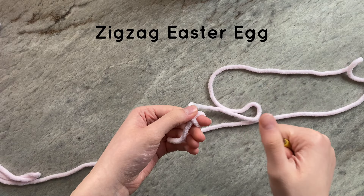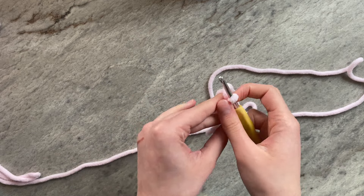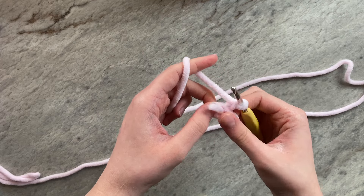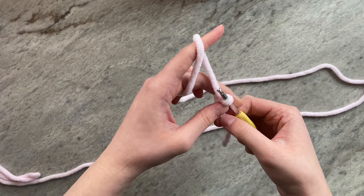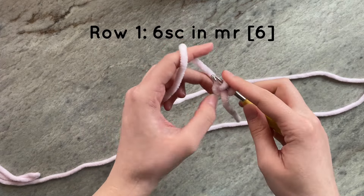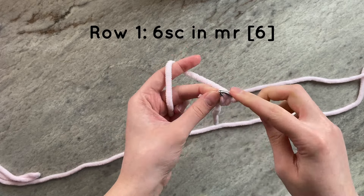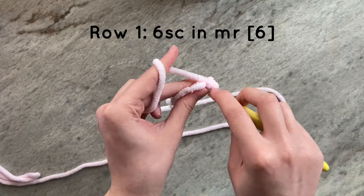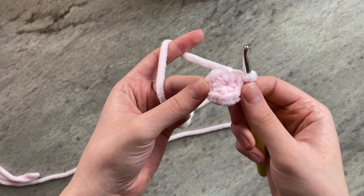We are going to start with a zigzag Easter egg pattern. To make this, you will need two different yarn colors. I have chosen pink to be my base color. To start, create a magic ring and for round one, do six single crochets into the magic ring. And this is what your work should look like.